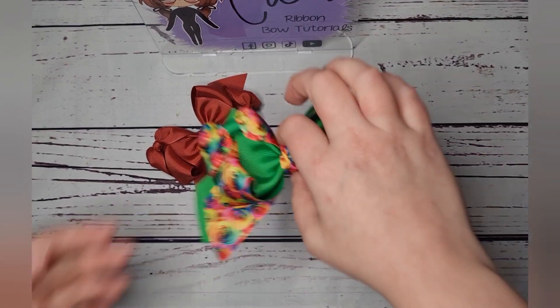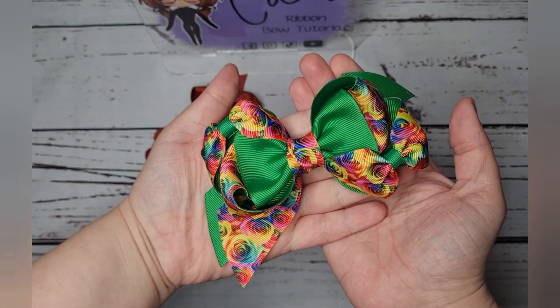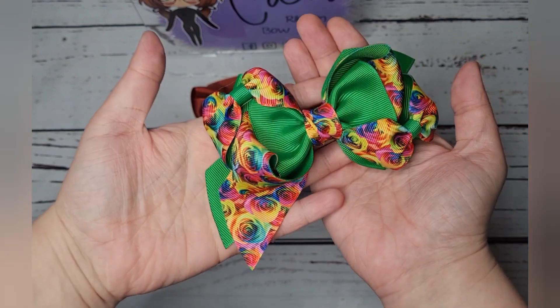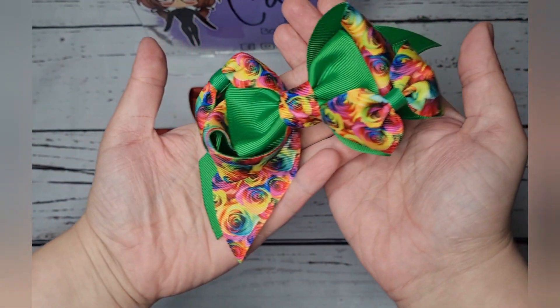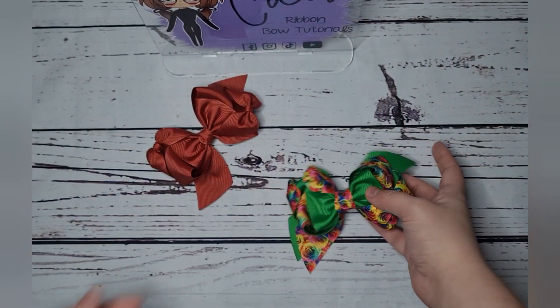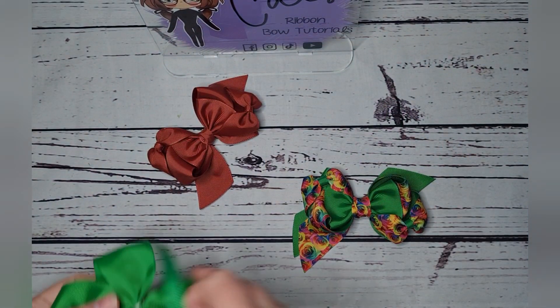Hi everyone, today I'm going to show you how to make this super pretty wavy boutique bow. As you can see it's got really pretty bows on each side, so cute.